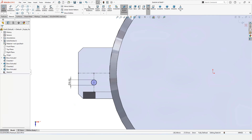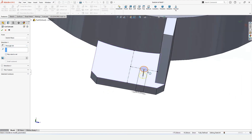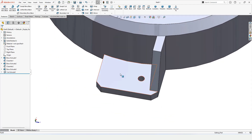I want to cut it, so I will use Extruded Cut with Through All. The circle will be cut through all. Now I want the same features on the other face.